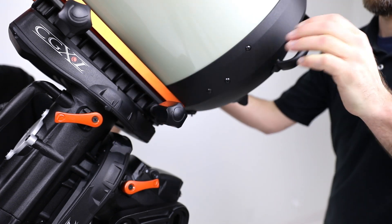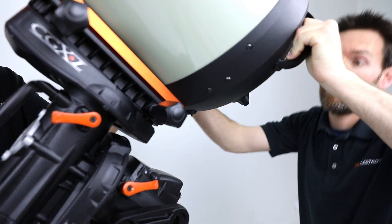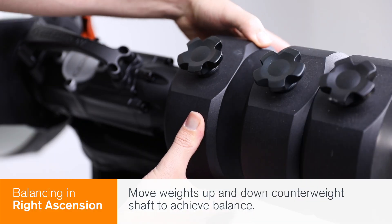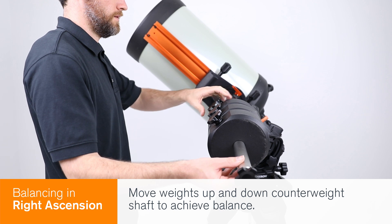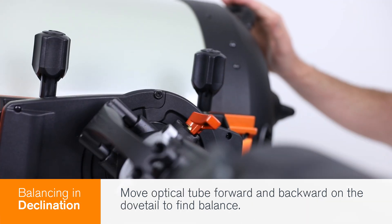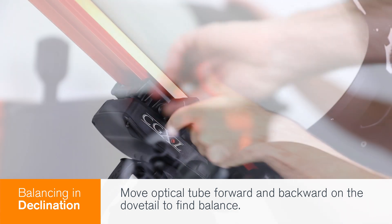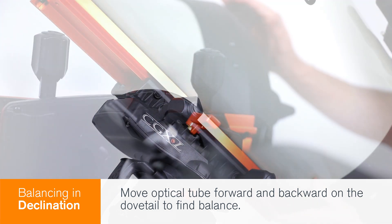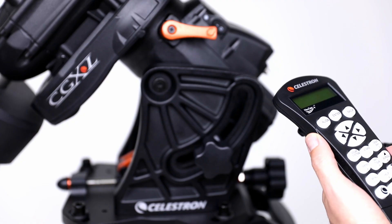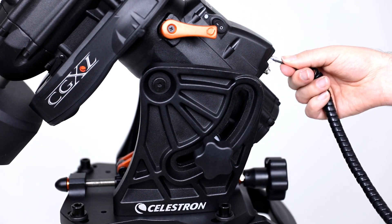After locking the dovetail saddle, I give the connection a quick check before letting go of the optical tube. Now I'm going to balance the mount in declination. Plug in your hand control and power and you're ready to start.